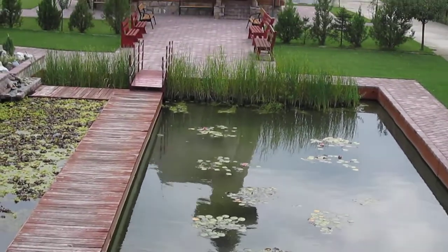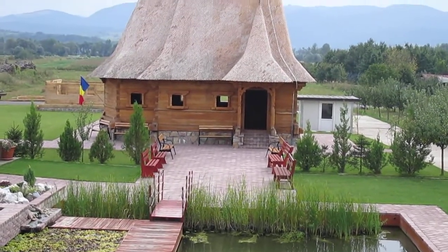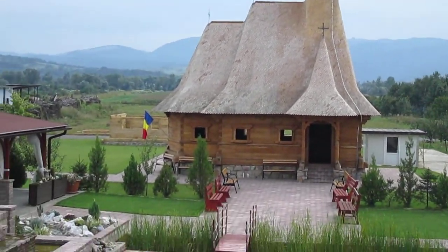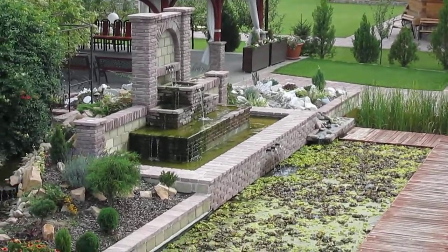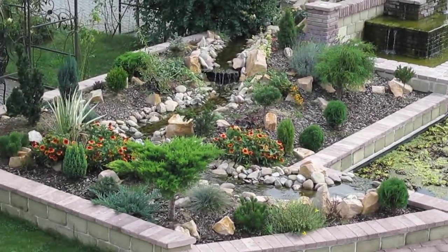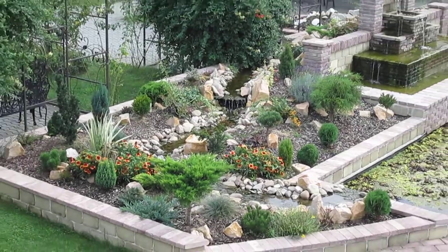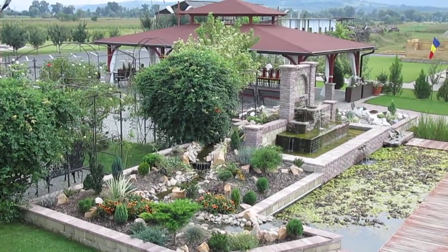I'll cut it down and cut it off. This is the freshness. I'm going to use it to make a few other recipes.